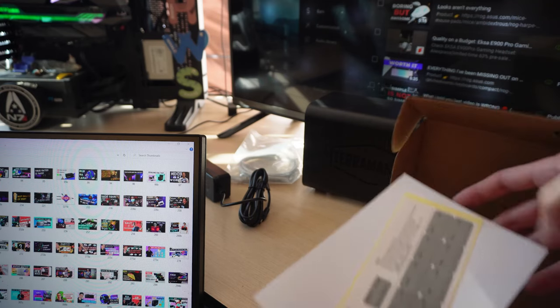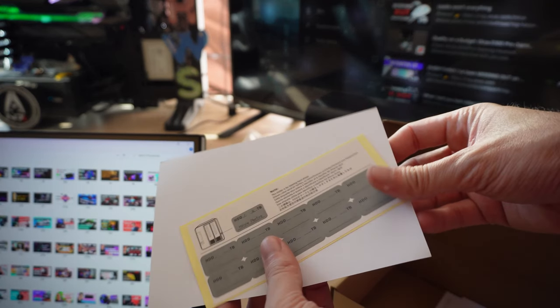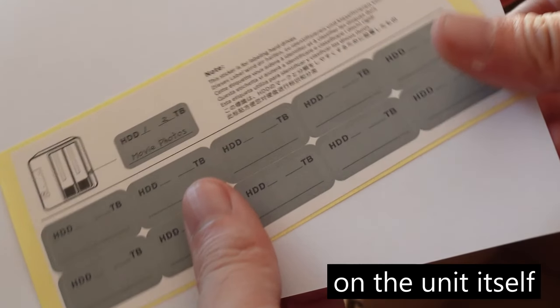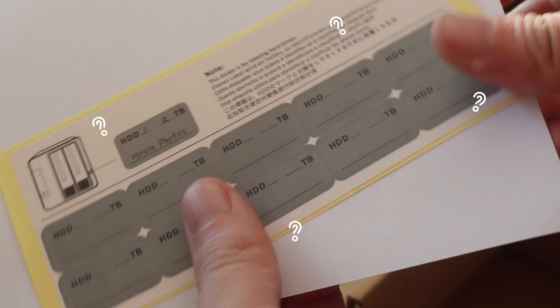The Terramaster did come with some nice stickers — useful ones, because you can stick them on the drive to label your hard drives and keep things more organized. But the stickers themselves don't come with the model number, and you have to actually look at the unit — at the technical specifications on one side — to find the model number. Again, very easy for techies, but if you're a beginner, you might be sweating a little bit. All those letters and numbers can be confusing.